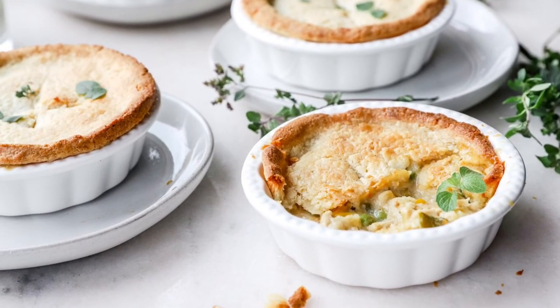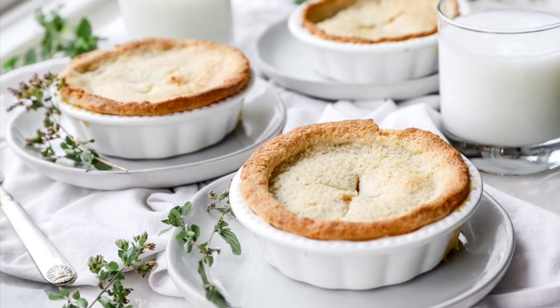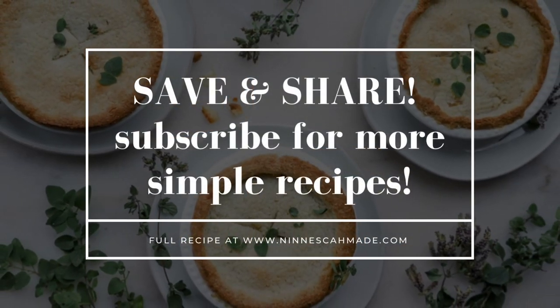Now I'm assembling my pies — it's just as easy as adding the filling to a pie dish and adding the crust. Pop it in the oven at 350 degrees for about 30 minutes, cook and enjoy. Remember to save, share, and subscribe for more simple recipes!